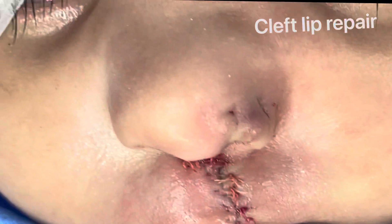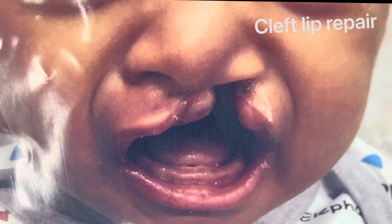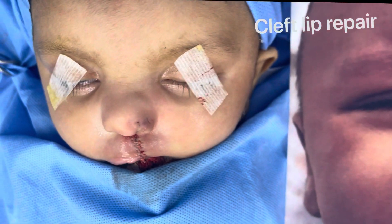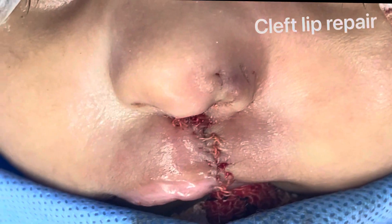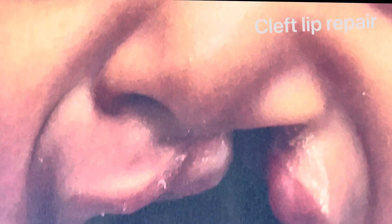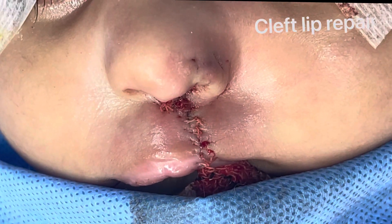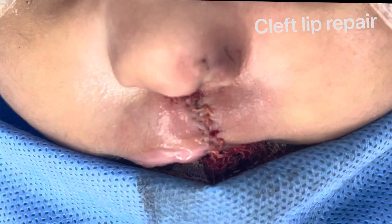We're going to show you how the cleft was before we started. That was him when he was not so happy. Close up — a severe deformity involving the entire nasal maxillary region, lip, and the nose. Reconstruction of the muscle, cartilage, skin, and mucosa.